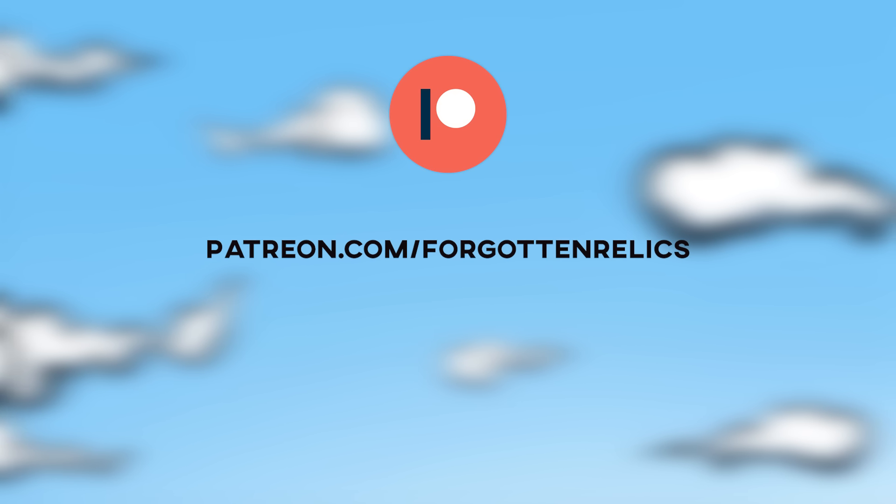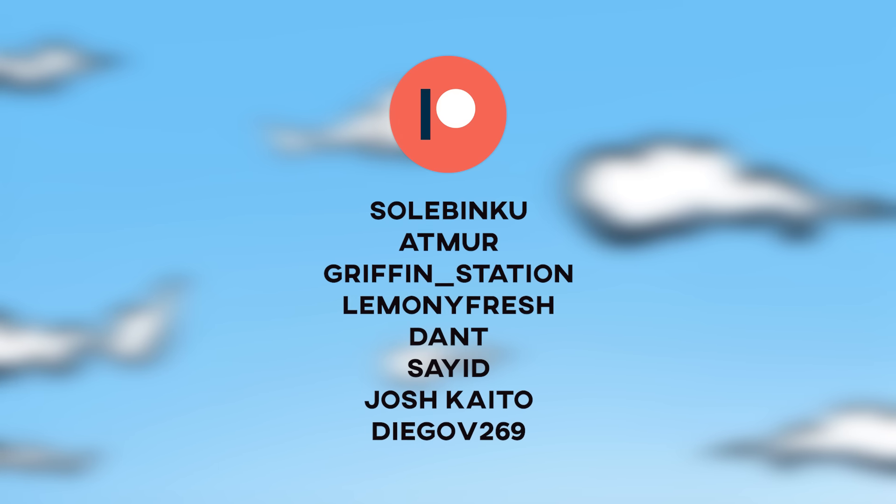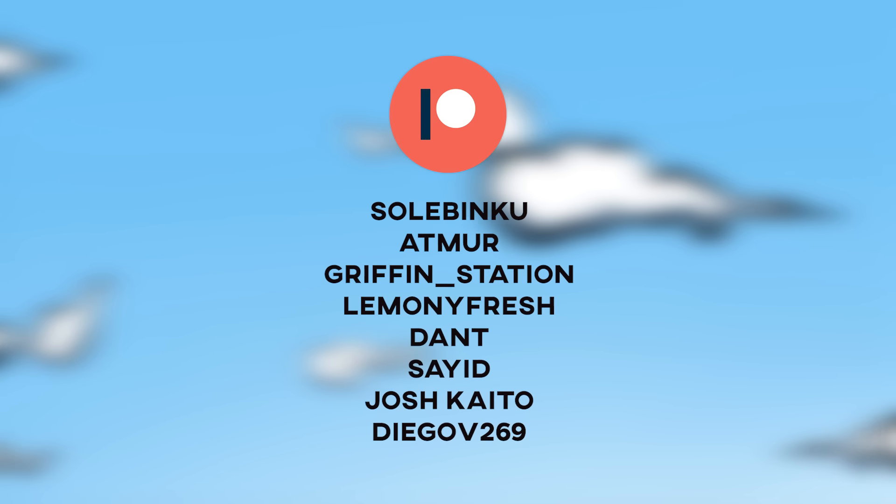And with that wraps it up — that was the final detail. Thank you for watching, hope you enjoyed it, and please consider checking out my Patreon to keep the channel going. Shout out to all my current Patrons and Sol Binkoo in the High Roller class. Thanks again, and I'll see you later.